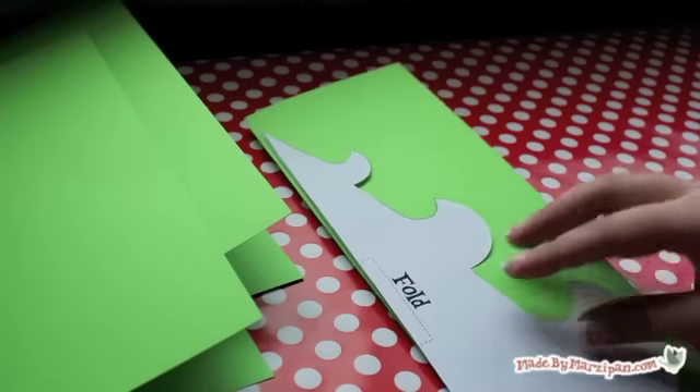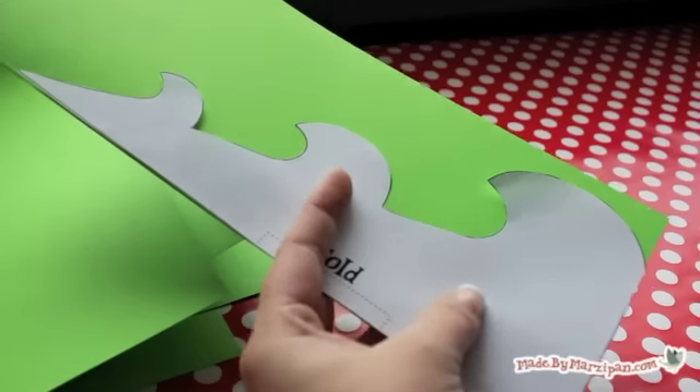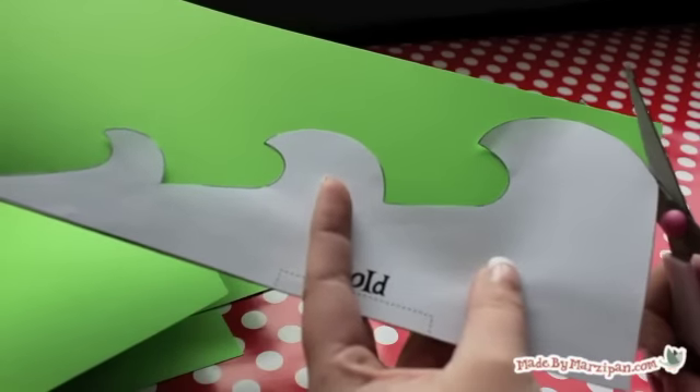Fold your paper in half lengthwise. The straight line of the tree should be along the fold line. Cut out 3 trees.